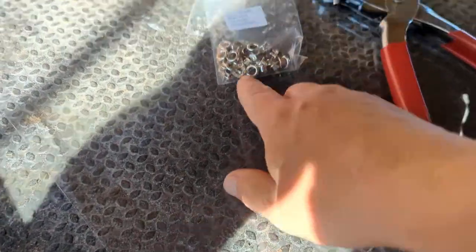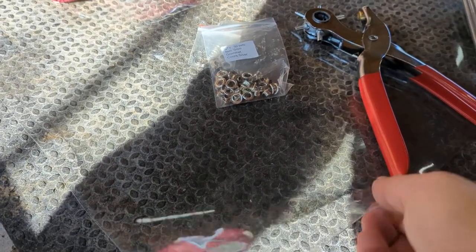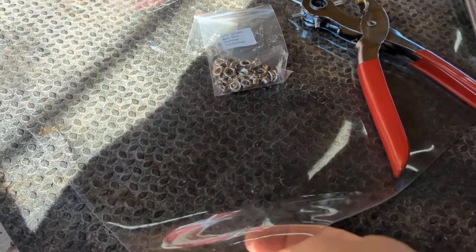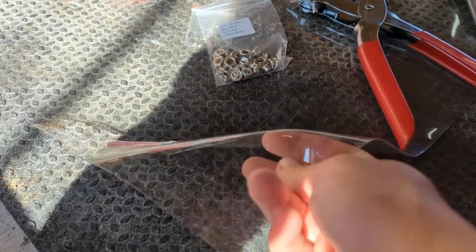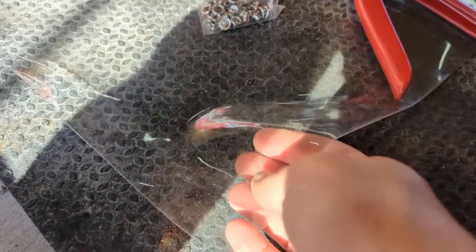So I ended up deciding just to use the smaller ones on this, mostly just to save money. I don't want to spend $80 trying to get another set of grommet pliers. The whole thing is very frustrating to me because it's just a tool anyway — enough grouching about that.